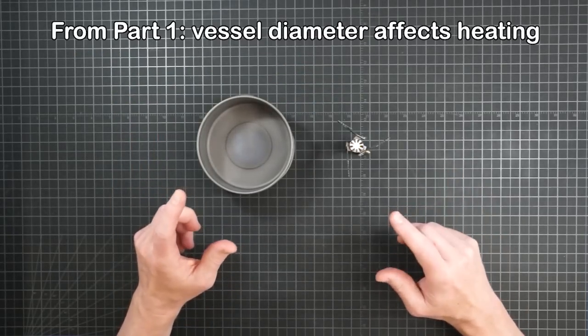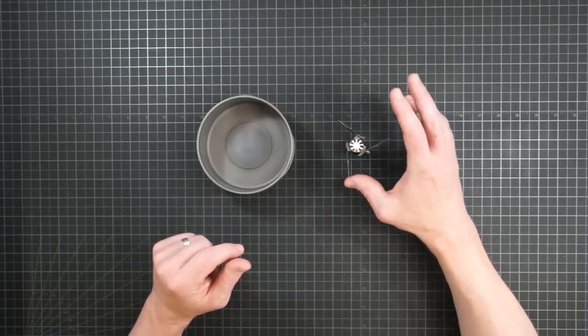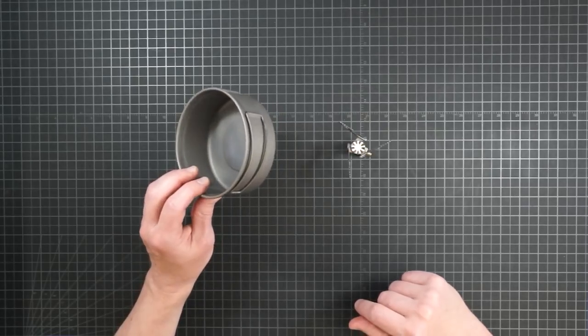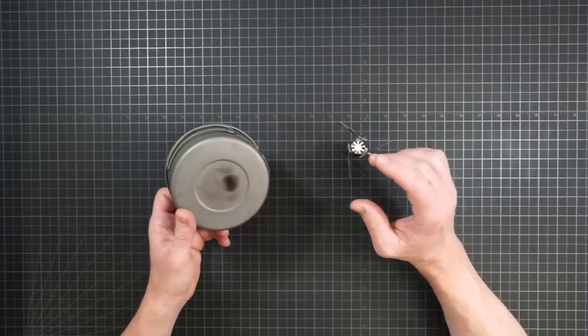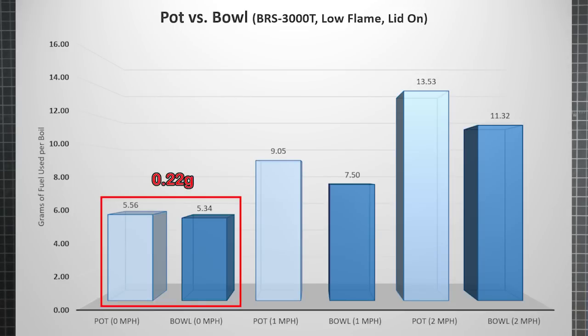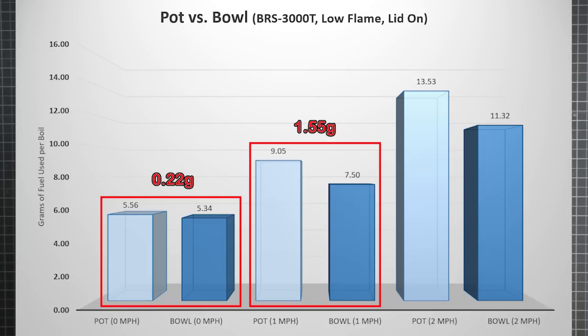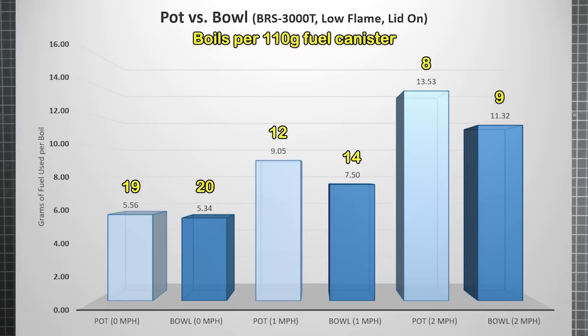Previously we saw that the width of your vessel can impact the fuel efficiency of heating the water inside, and I was curious about how those differences would play out in the presence of wind. So I ran the BRS series again on low flame, this time with the Toks D118 bowl — it hit sort of a sweet spot with fuel and weight efficiency from part one. A wider bottom can capture more of a stove's heat, so the efficiency of the bowl is generally higher than for the pot. We also saw from part one that the difference on a low flame was small, because on low the flame splash doesn't really exceed the pot's width. But start pushing that flame sideways and the advantage of a wider vessel starts to grow. At 1 mph the bowl's advantage jumps to over 1.5 grams of fuel per boil — seven times the difference without wind. And at 2 mph that advantage grows to almost 2.25 grams, getting you 1 to 2 extra boils per can just by switching to a wider vessel.